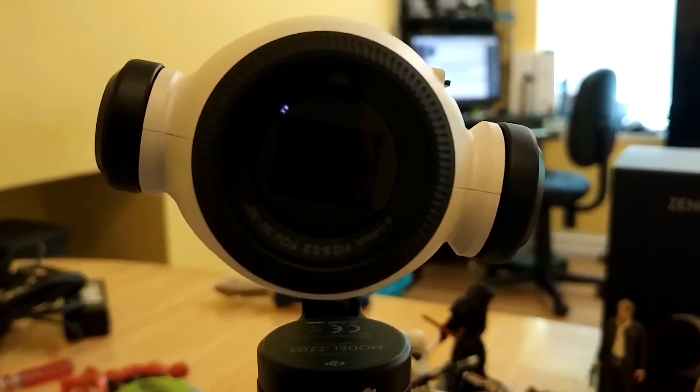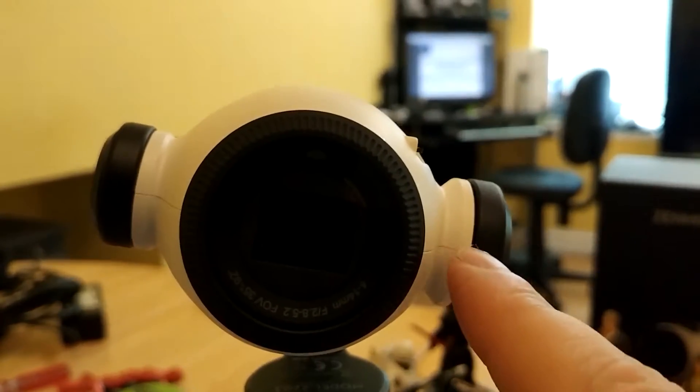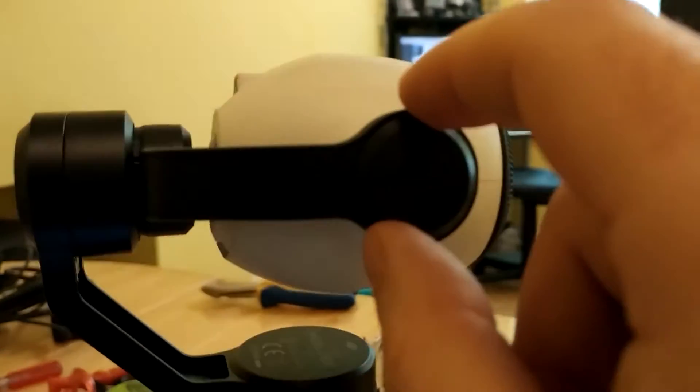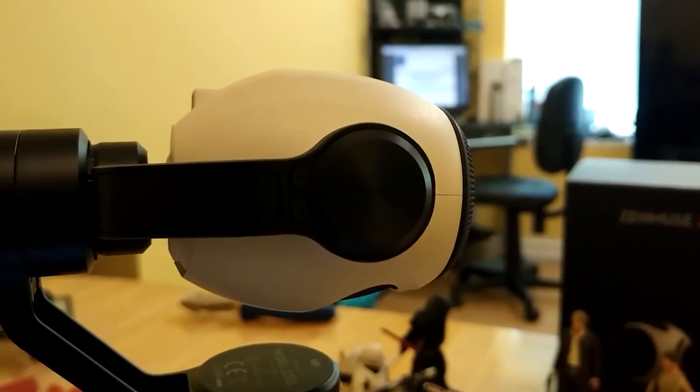Here's a good news video for the owners of the Z3, the Inspire version — the white one, the better one. So it's not the Osmo Plus camera; it's got extra gimmicks inside to stabilize it during zoom in flight.